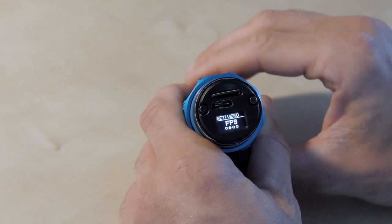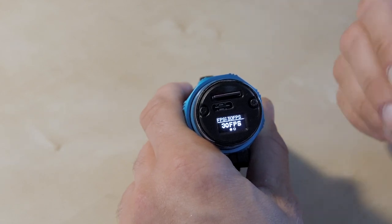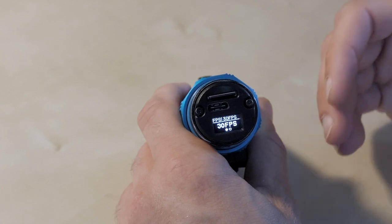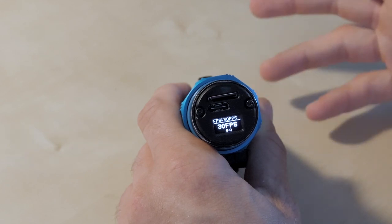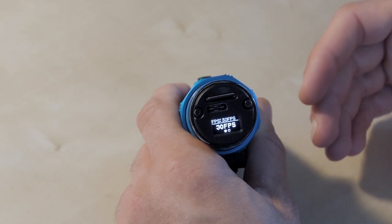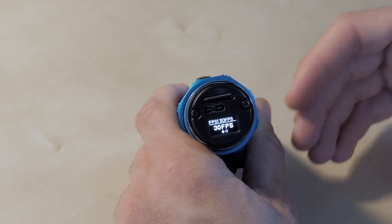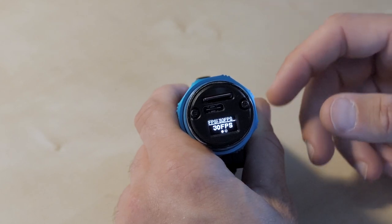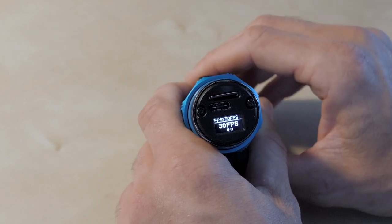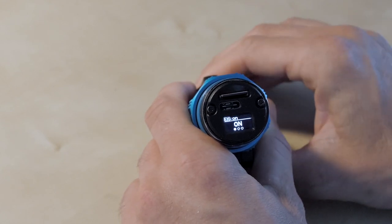In 4K we only have the option of 30 frames per second. If we drop down to 2.7K we have the option of 60 frames per second, which is useful if you know you'll be shooting fast-moving action — larger animals like dolphins or sharks — where you might want to slow the footage down in post. Even at 30fps on a 24fps timeline you can still slow it down 20%, which helps stabilize footage slightly. In 4K, 30fps is fine, and we can also enable stabilization which I normally keep on.